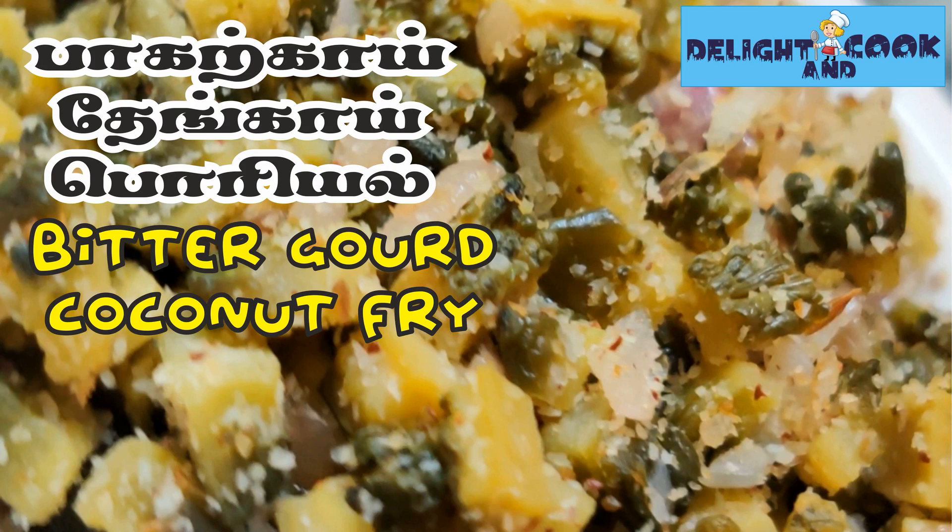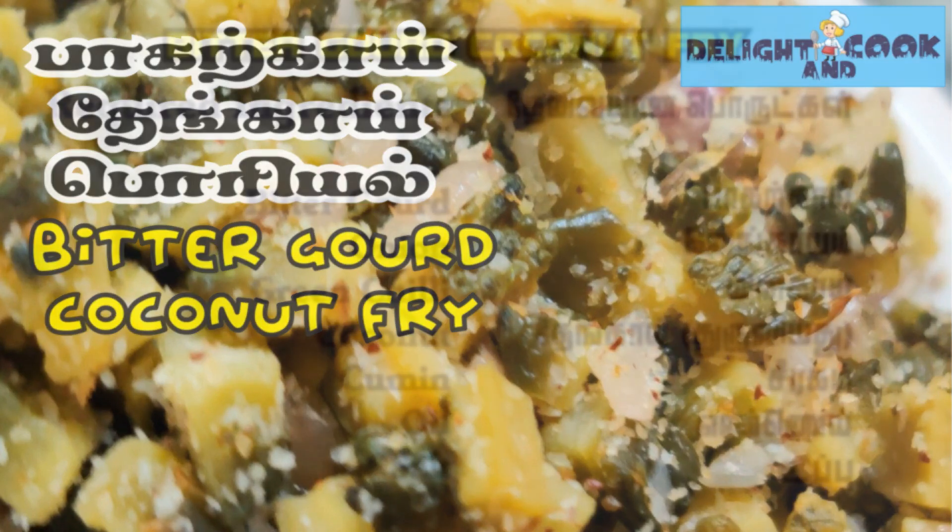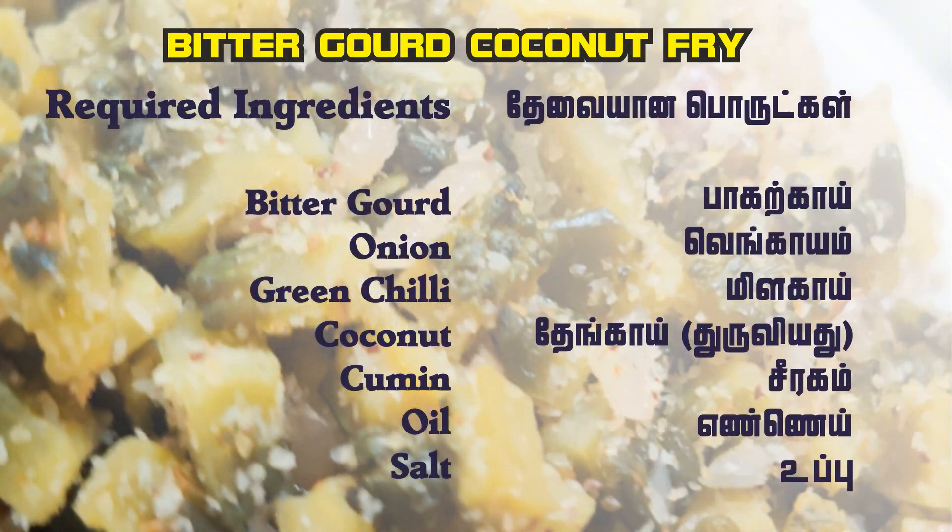Hello friends! We are going to show you a recipe called Bittergat Coconut Fry. You can see what you can do on the screen. The procedure is very easy to make this recipe.